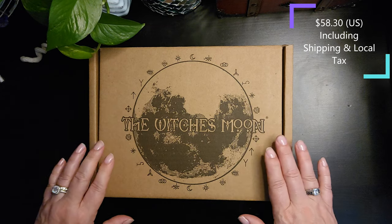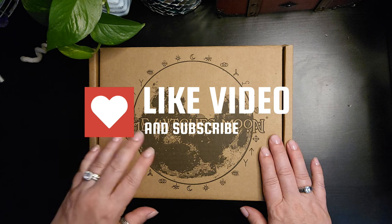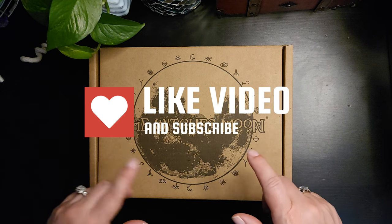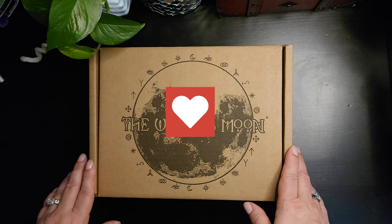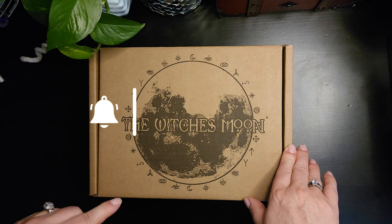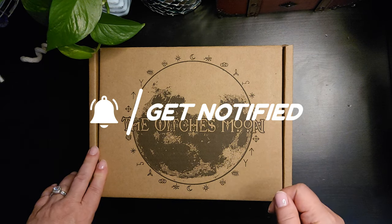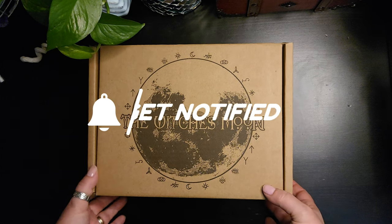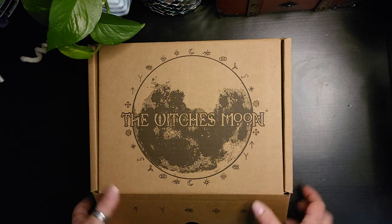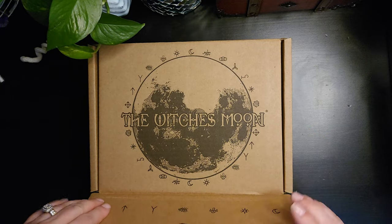If you like seeing these videos, please be sure to comment below and leave me any questions. If you'd like to see any different boxes reviewed, please let me know in the comments below. Be sure to subscribe to the channel and hit that notification bell so you'll know whenever I release a new video. Okay, let's see what they sent us this month. I'm really curious since I haven't had one of these particular boxes before.